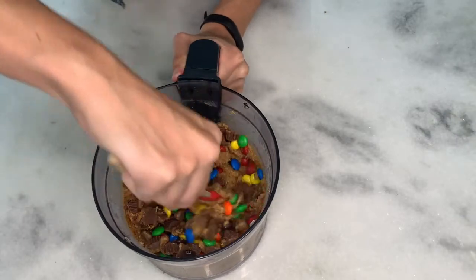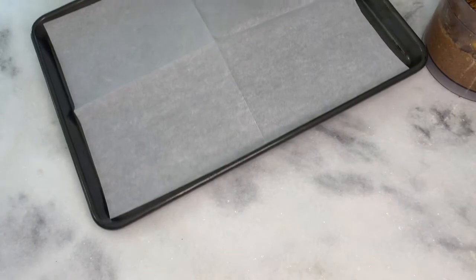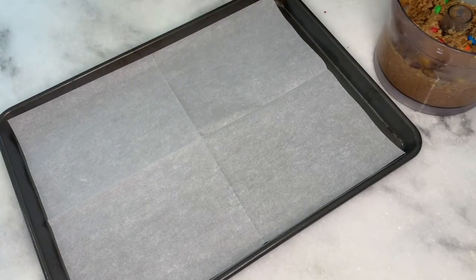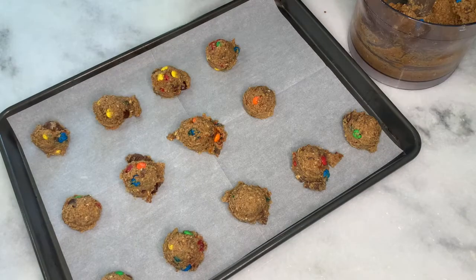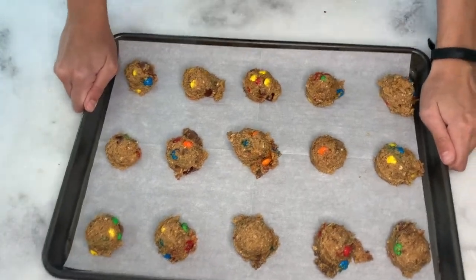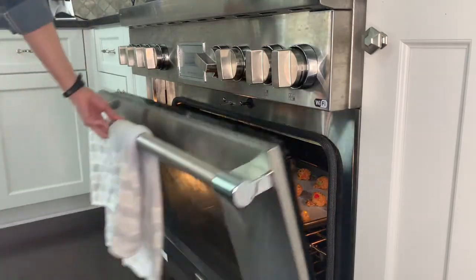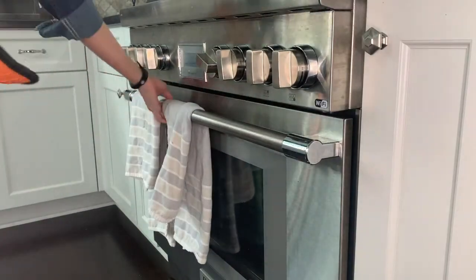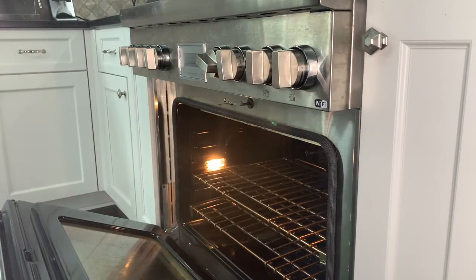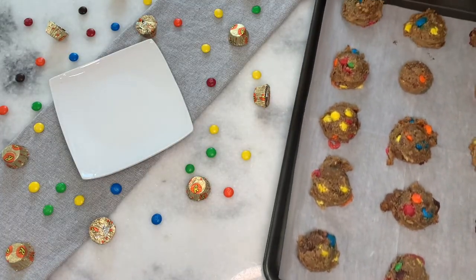Mix until it's well combined. Prepare a baking sheet, then scoop the dough into equal portions and arrange on the baking sheet. Bake for 10 to 12 minutes.